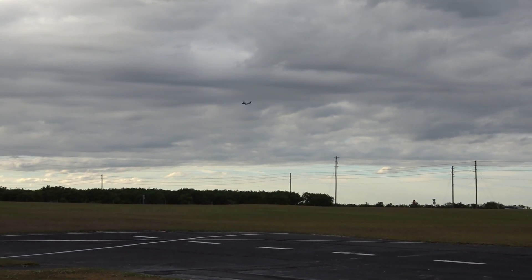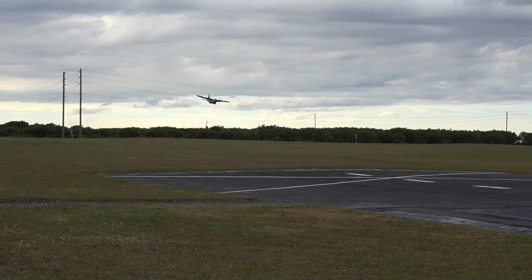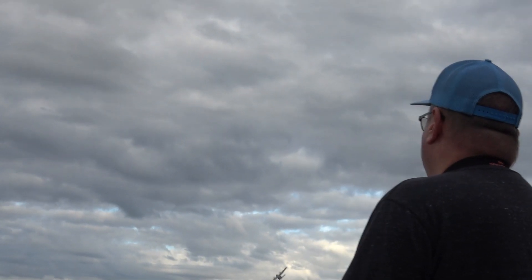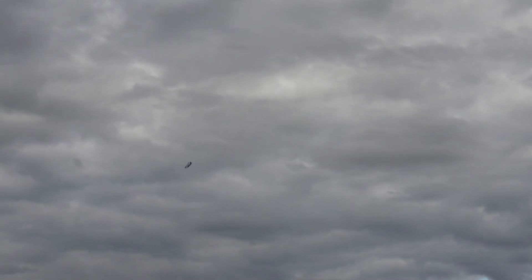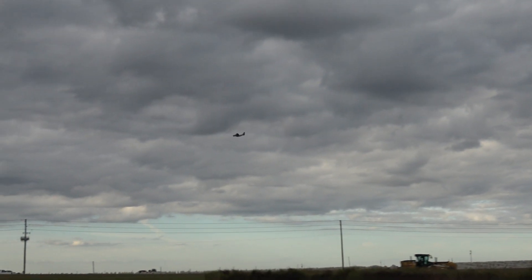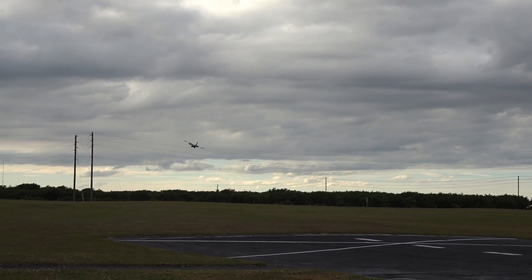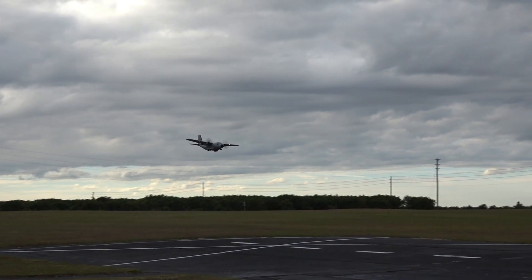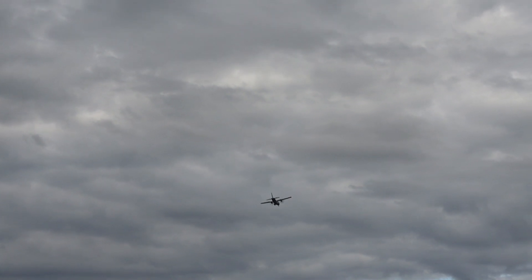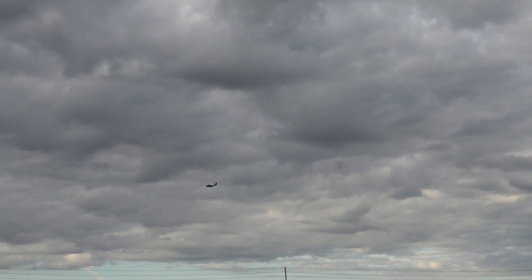Bring her in for a landing. We're gonna take off again. That's what I wanted to do. Landing flaps. Bring her by. This is how slow she'll go, even though I'm not really showing it right now.